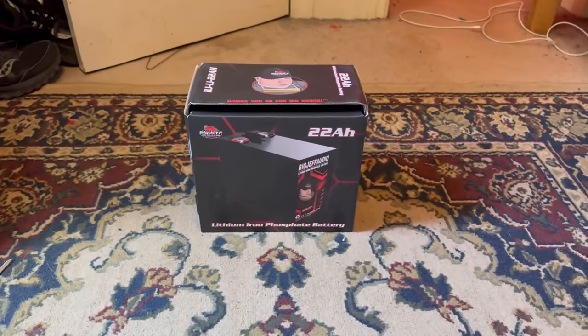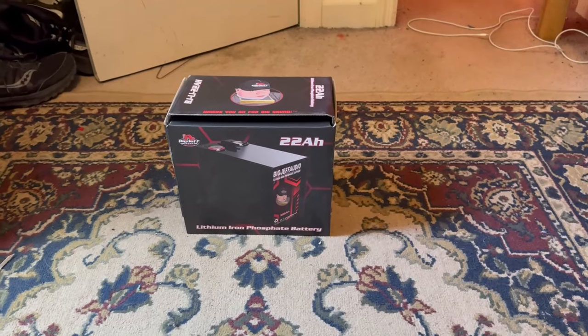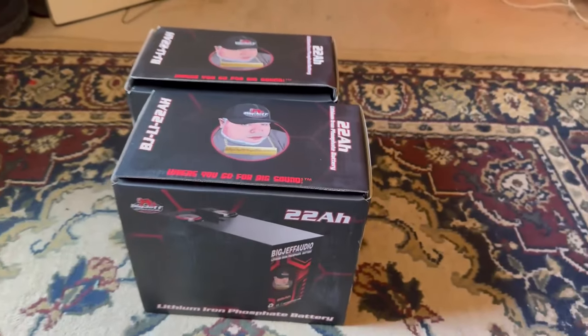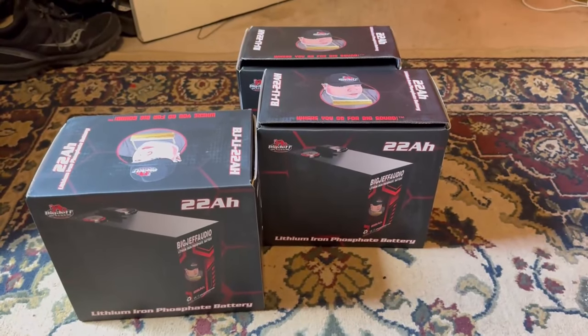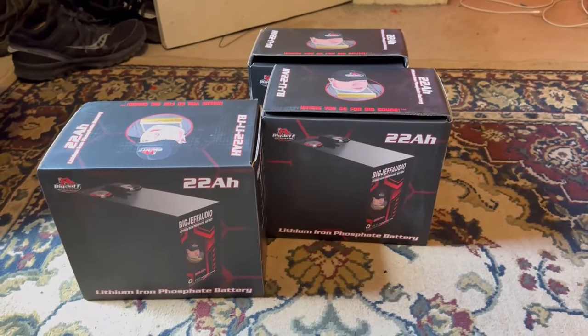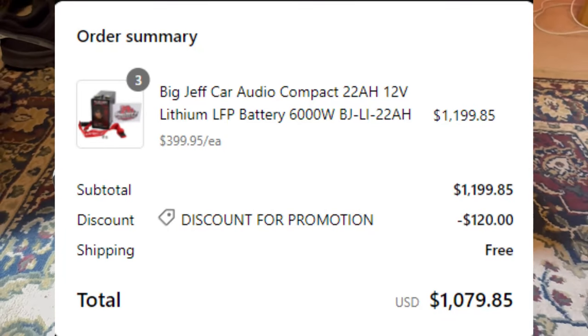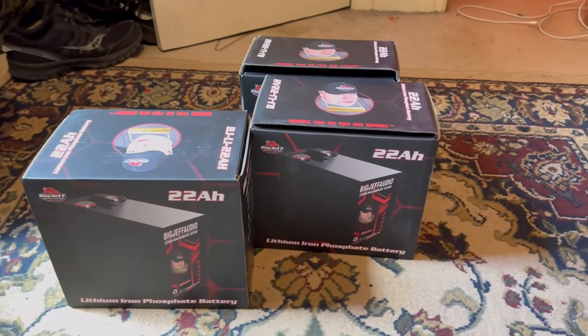Hey guys, welcome back to the channel. In today's video, yes you read the title — we are going to be reviewing not one, not two, but three Big Jeff Audio batteries. We're going to find out if it's worth the money, because this cost me a thousand dollars to purchase. I got about a 10% discount, shout out to Big Jeff for that.